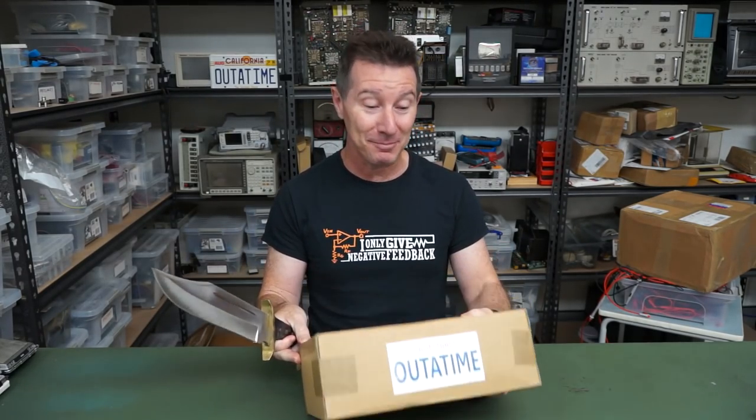Hi, welcome to everyone's favorite segment: mailbag. Let's get straight into it.